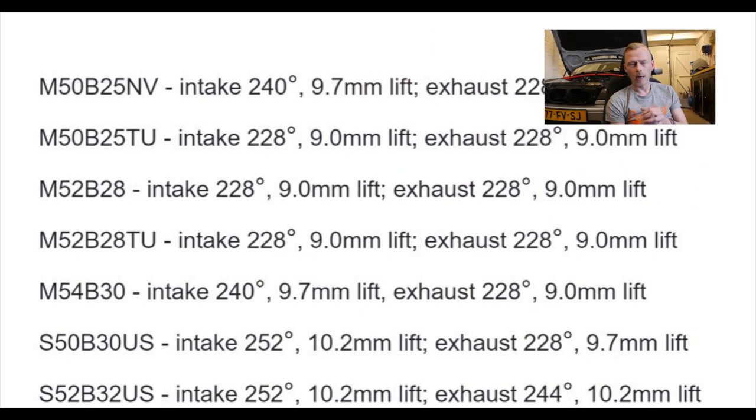The first one on the list would be the camshaft. I chose to go for an intake cam from an M54 B30. In the whole M52 and M54 engine line they basically all have the same intake cam except for the 330i. The M54 B30 intake cam is a bit more sporty than the original ones in the M54 B25 and the M52 B25, so if you want to gain some more HP out of your engine, make sure you get an intake cam from an M54 B30.